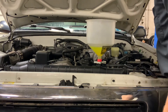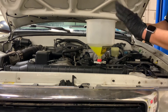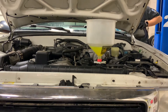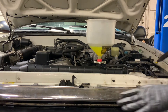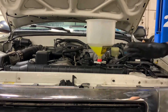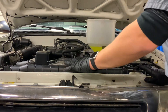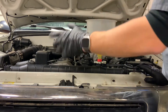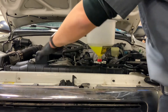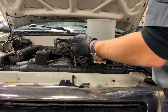It looks like we have all the bubbles out of the cooling system. Next we need to shut the vehicle off and remove our funnel setup. Be careful — sometimes if there's still a little air pocket and you shut it off, this may bubble up. Also remember, just because you turn the engine off, some electronic cooling fans may still turn on if the computer — the engine control module — sees temperature parameters that require it. So don't keep your hands anywhere near the fan area, just in case.